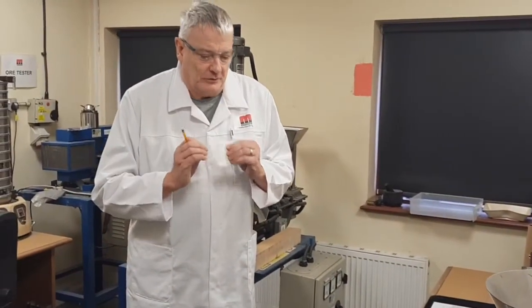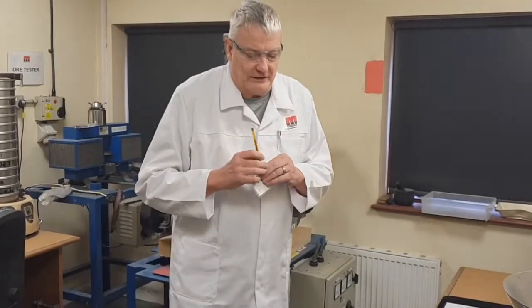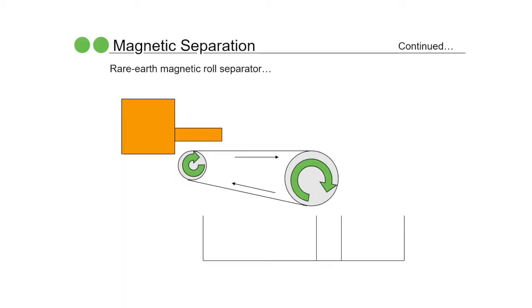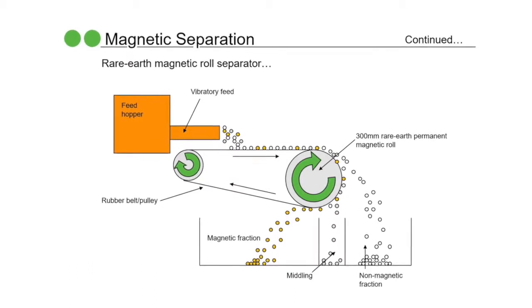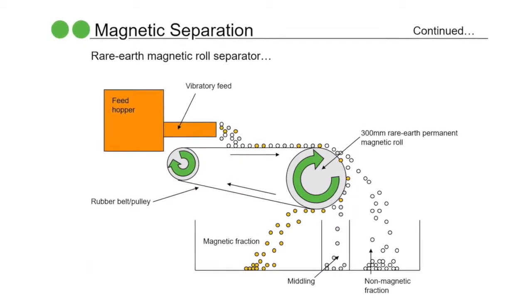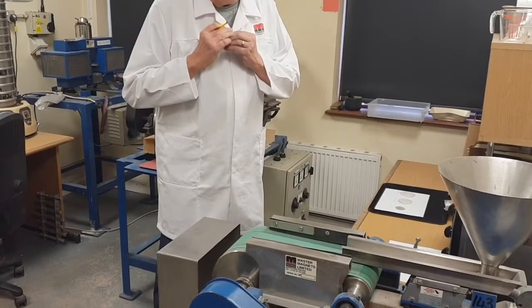The key difference with this machine is that it is a permanent magnetic roll separator, and with that comes some advantages for certain applications. Specifically, it means that the size range of the material it can process is much larger. Here we can operate from maybe five or six millimeters down to about a hundred microns in size, so it's a very flexible magnetic separator for specific applications.